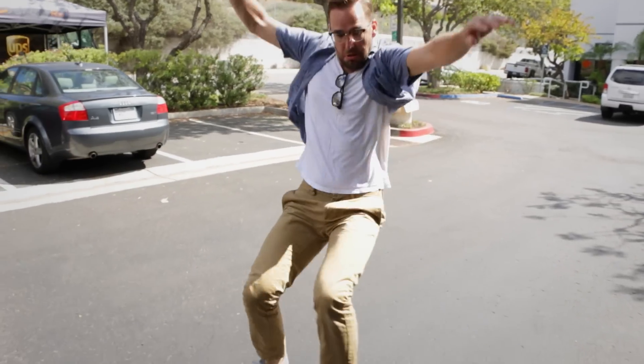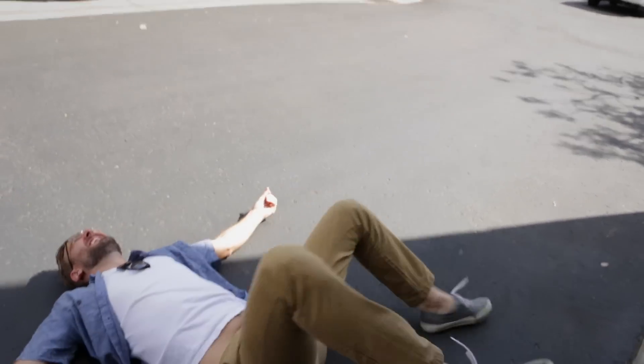Hi everyone, this is Rob from SportRx and Tyler from SportRx. We're here to talk about the Oakley Latch glasses, which Tyler is handsomely modeling. These are some new glasses that we really like. They were inspired by skateboard athletes that are pro sponsored by Oakley, and they have a few features that are really cool — the latch being the coolest thing, but we'll get to that in a second.